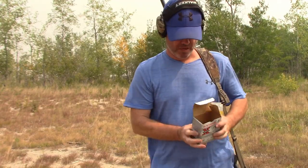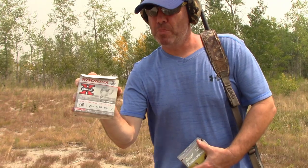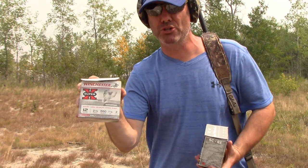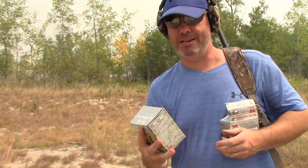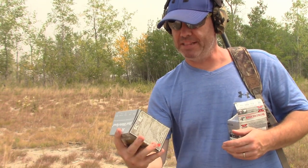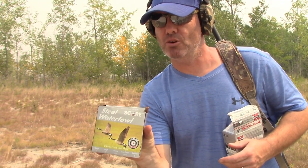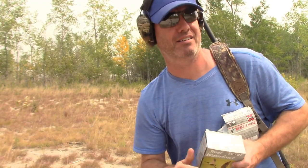I was shooting these Winchester two and three quarter, 1550 velocity, one and one-sixteenth ounce number two shot, and you saw how they fared on the board. I typically hunt with these because I have a lot of them and they're readily available here in Manitoba. But these here are three inch, 1550 FPS, one and one-eighth ounce number two shot. These are three inch shells and I use these for geese and duck — they're awesome. Now we'll throw them downrange and get an idea of how well they pattern.